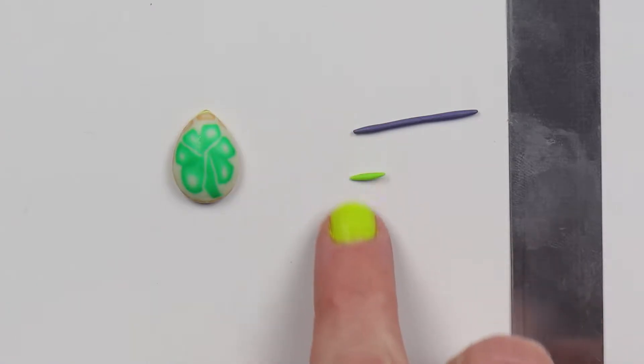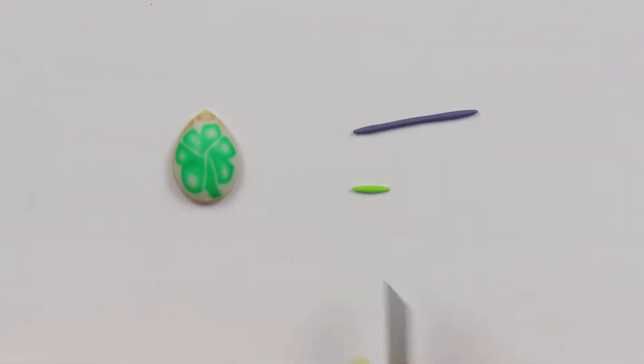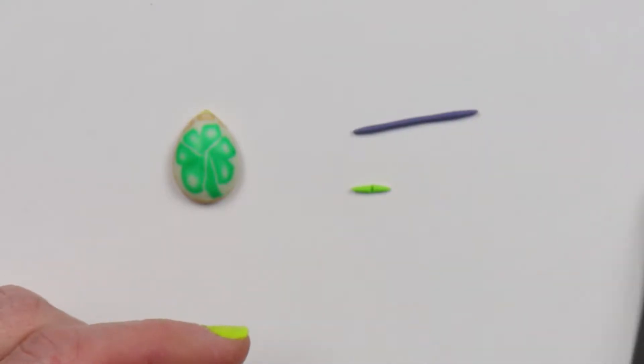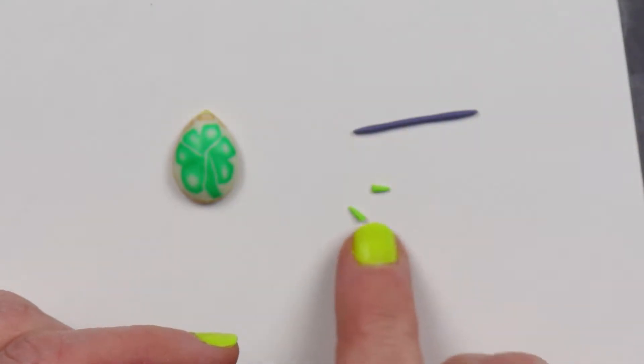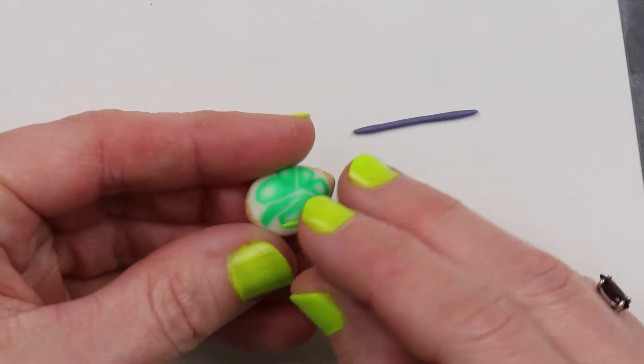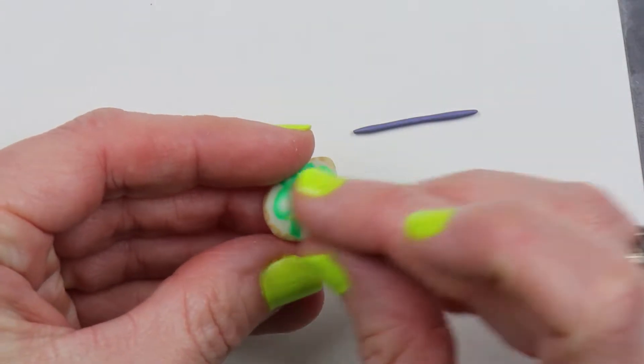I've taken a piece of green clay and made each end come to a point, then I'll slice it in half — these will be my leaves. Just arrange them on the piece however you want. I don't want it on this side, so I think I'll put it over on the other side — I think it looks better.